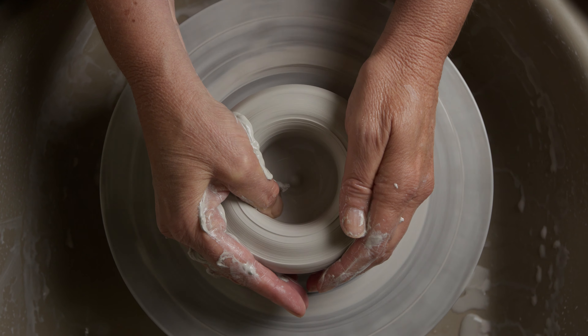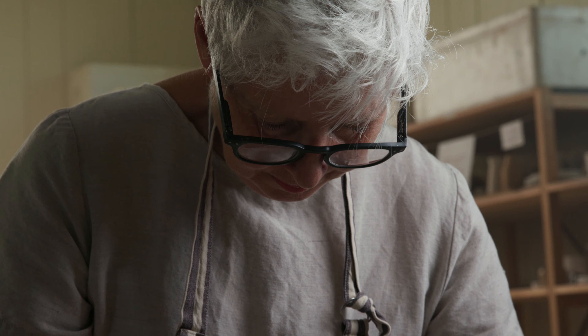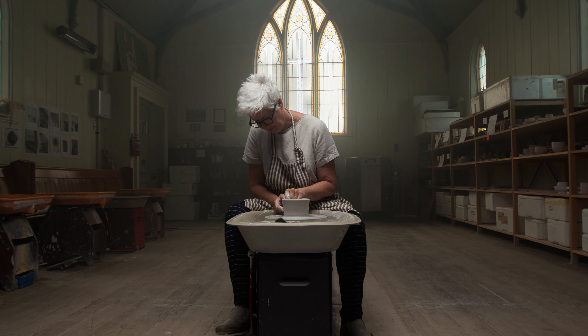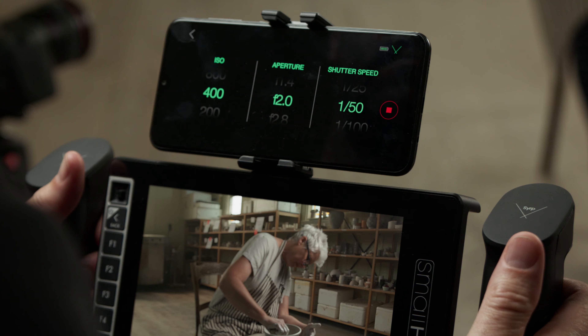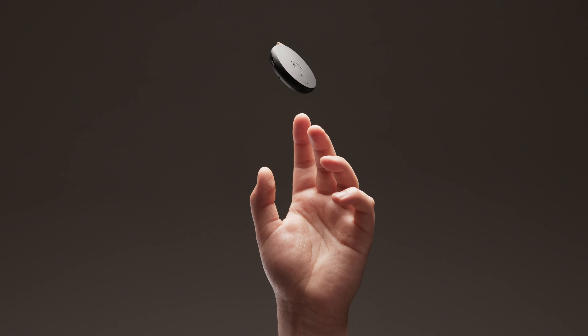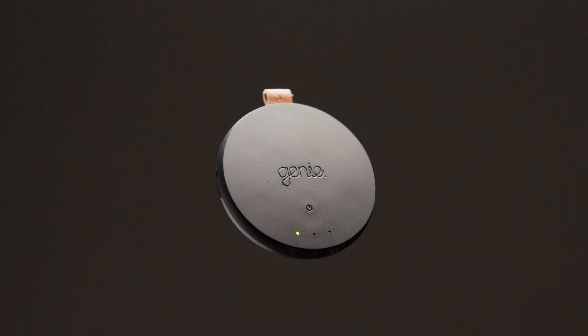The best tools have always been smart but simple, fading into the background, allowing the creator to connect with their subject. Syrp is bringing the simplicity back to filmmaking. Introducing the Genie Micro.